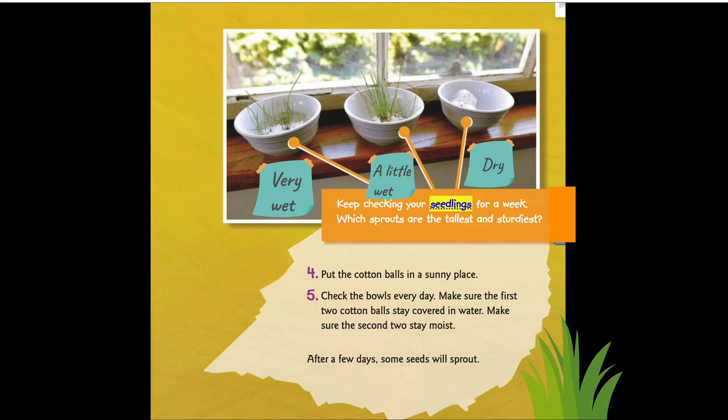Keep checking your seedlings for a week — which sprouts are the tallest and sturdiest? Step four: put the cotton balls in a sunny place. Step five: check the bowls each day. Make sure the first two cotton balls stay covered in water and the second two stay moist. After a few days, some seeds will sprout.